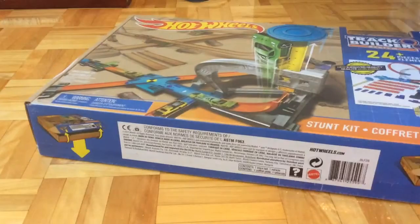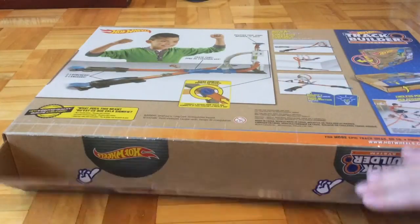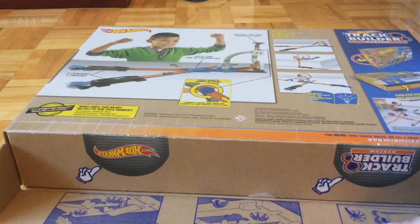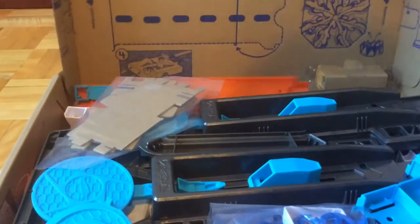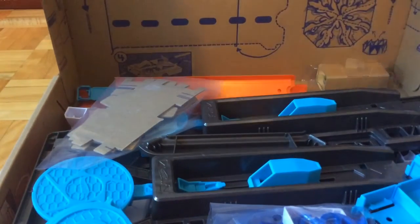So now we're going to open it. I already just opened the tape on the bottom so that it goes faster in the video. Wait, is this from the other side? So, this is what is inside the box. This is how it's laid out.